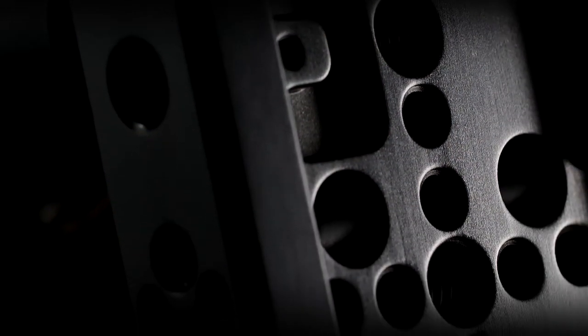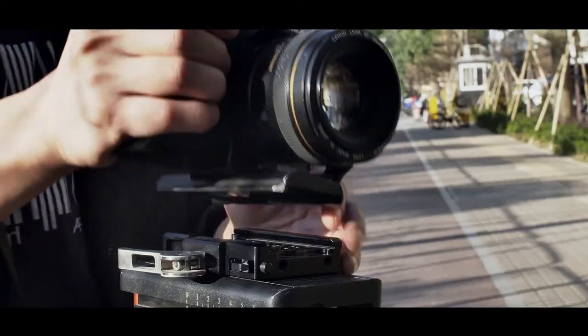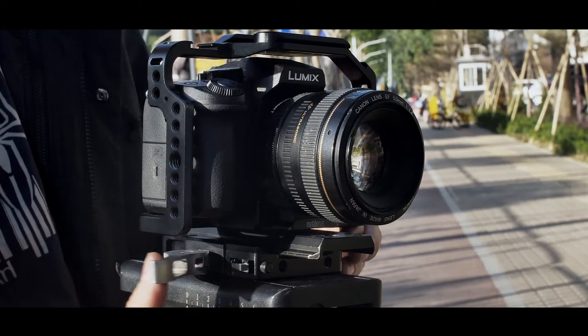The Metphoto 501PL is on the camera and the baseplate is on the tripod. Before putting the camera on the baseplate, you might want to adjust the tightness of the clamp with the Allen key included in the box. Now we can quickly set the camera on the tripod — put the camera in place, adjust the weight distribution, and lock it.